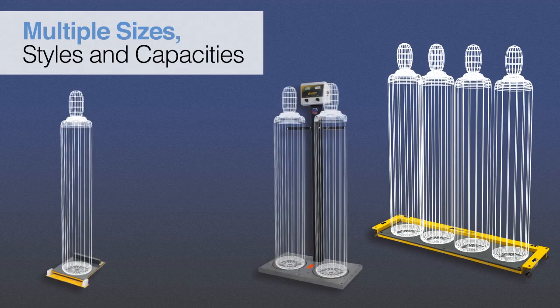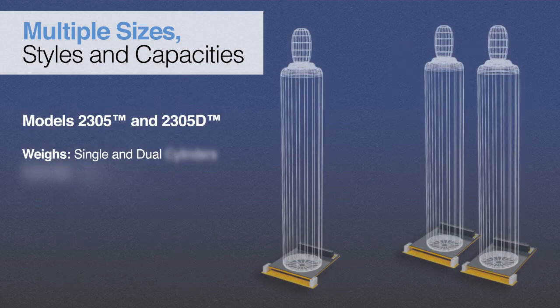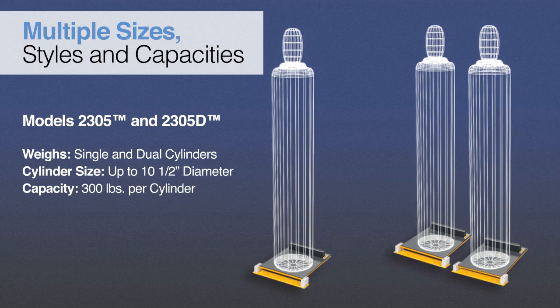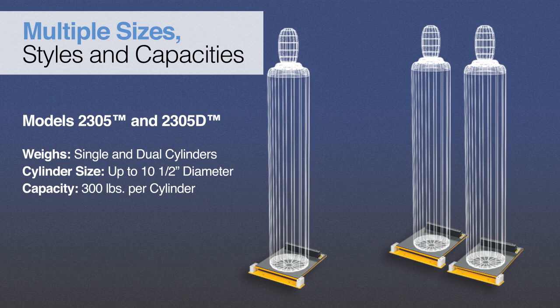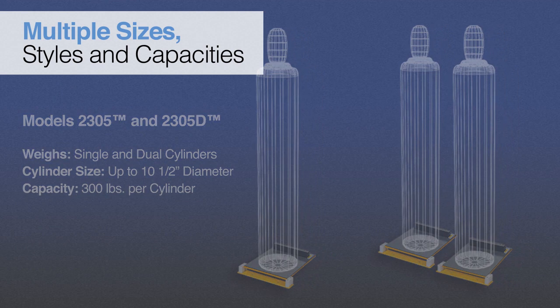Scaletron is the only company to offer a complete line of corrosion-resistant cylinder scales. With single, dual, and multiple cylinder designs, our scales are equipped to handle a wide range of chemical weighing applications. Our product line includes economical, digital, single, and dual cylinder scales that feature an epoxy-coated steel base with PVC deck and can weigh cylinders up to 10.5 inches in diameter.